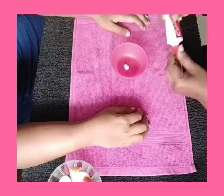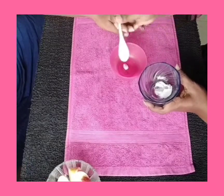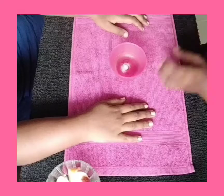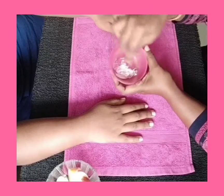Now I'm going to take a little bit of toothpaste — I'm using Colgate toothpaste, but you can use any toothpaste that you have at home — and a little bit of baking soda. Mix it well and apply it on the nails.